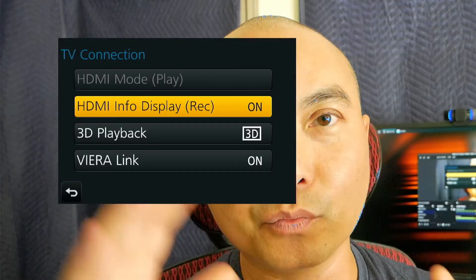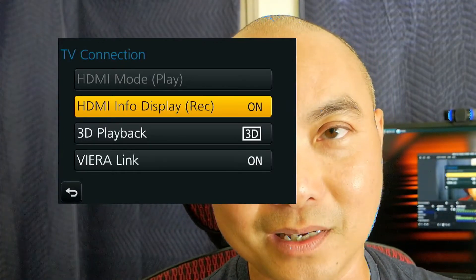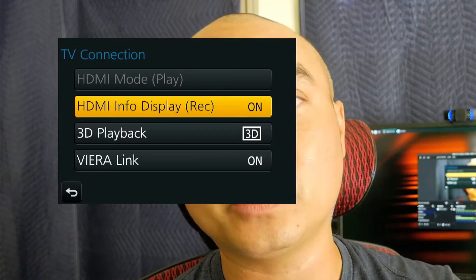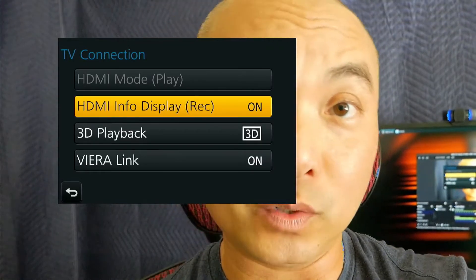If you do not have this option on your camera, it's going to be pretty difficult, because at least for me I can't turn it on and off. So that's the first thing. The second thing you want to do is obviously set your camera to 60 frames per second.